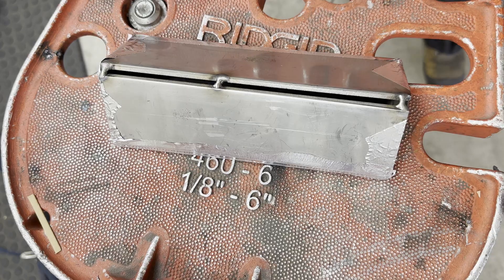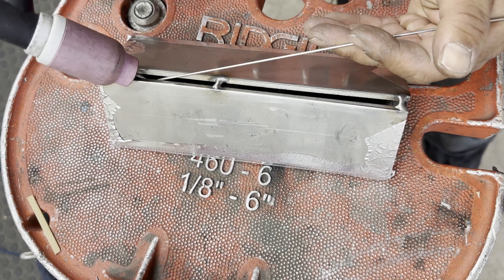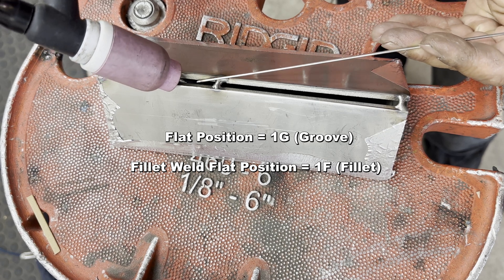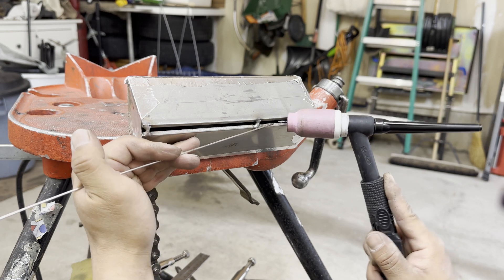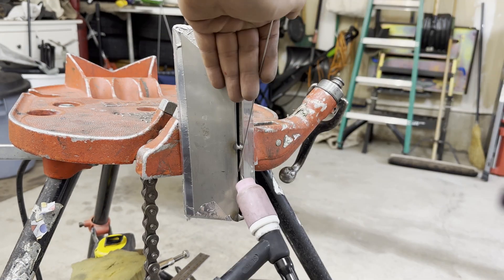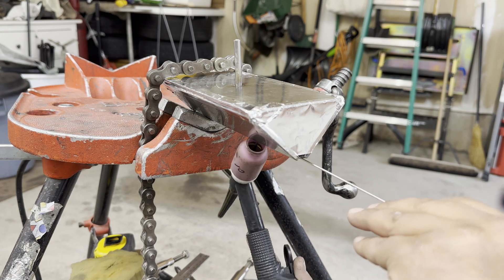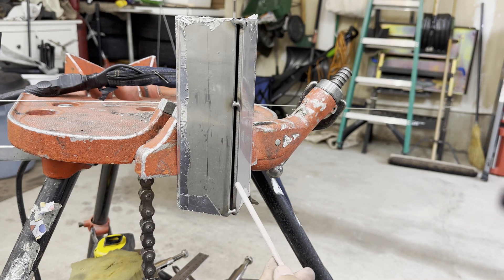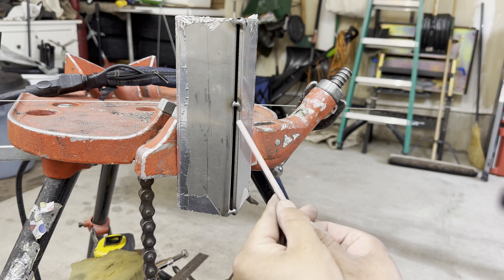You can practice all weld positions with this practice coupon. Flat weld position is called 1G — G means groove. Horizontal weld position is called 2G. Vertical weld position is called 3G. Overhead weld position is called 4G. Not only TIG welding, you can practice any weld process like stick or MIG with this plate coupon.